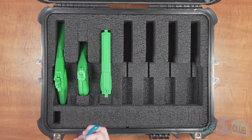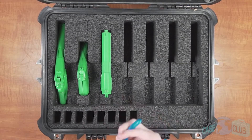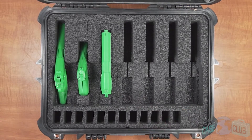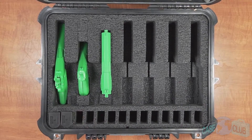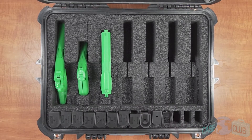Moving on to magazine storage, we've increased the capacity from 9 to 14 double or single stacked magazines. Like the pistol slots, each magazine slot is manufactured in a clever way to provide maximum flexibility for different sized mags.